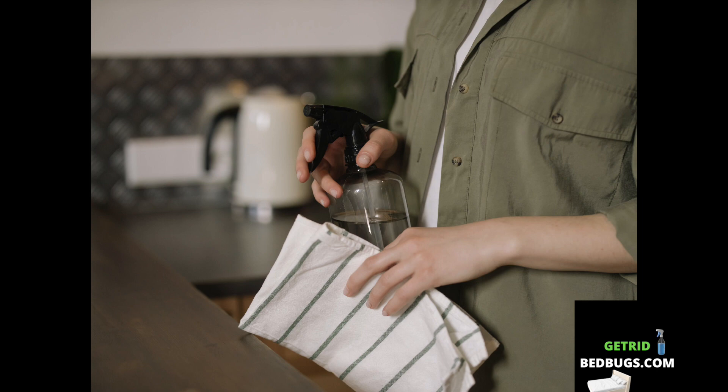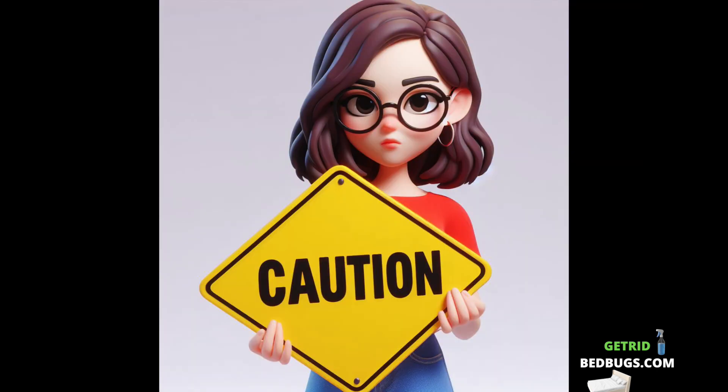Spray on bedding and furniture. Before you use this spray, keep in mind that it may not completely get rid of bedbugs, but it could help discourage them from coming back. You may spray it around the locations where you have a hunch that bedbugs may be lurking, such as the bed frame, cracks, crevices, and any furniture that is close to the bed.